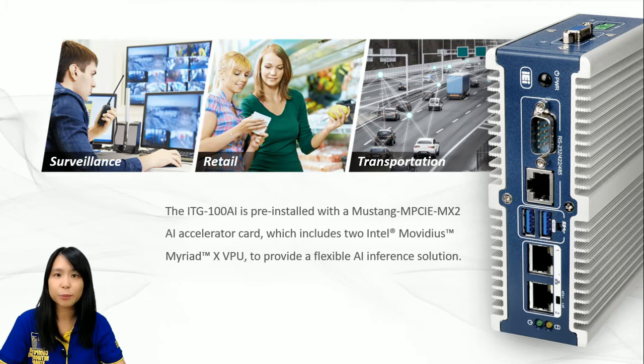Later on, after the product introduction, we have a short demo showing what ITG100AI could do. I think this should give you a better picture.